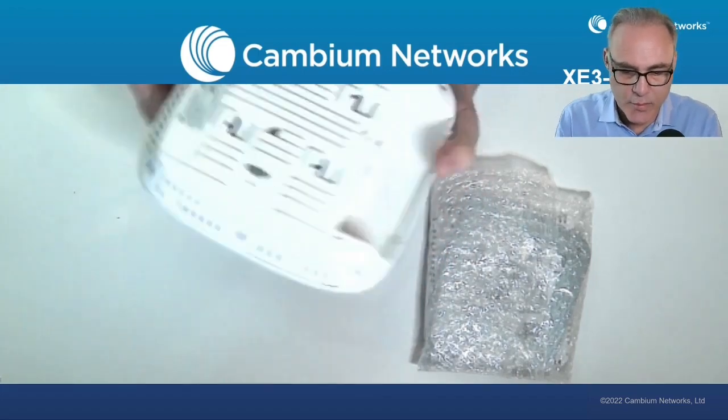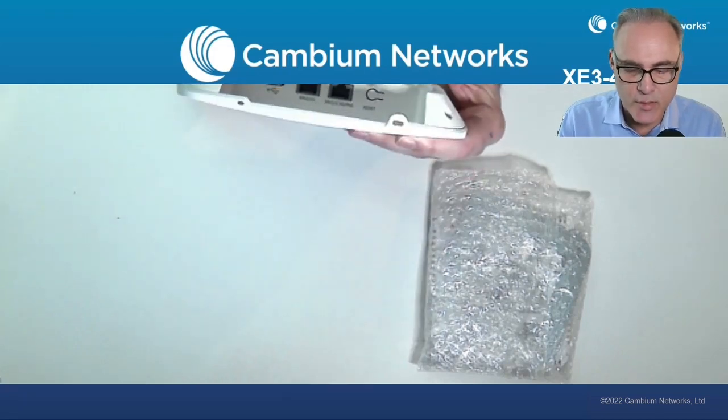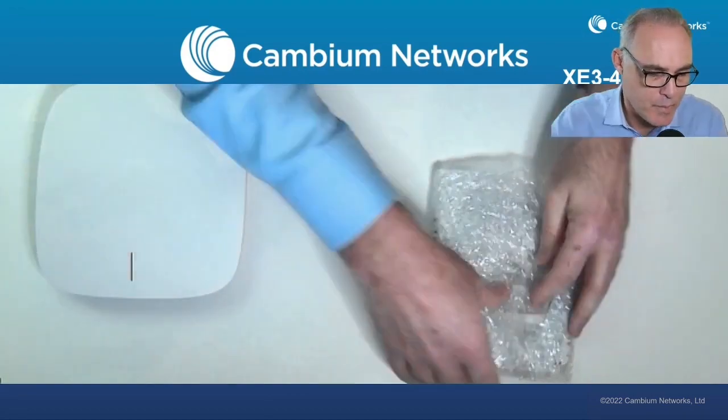If you flip it around, you'll see the two ethernet ports — we have gigabit and 2.5 gigabit ethernet ports plus USB on this AP.